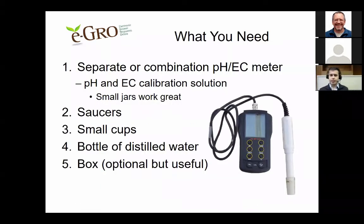The things that you'll need to put together your own pour-through kit: first and most importantly, you need a pH and EC meter. You can see on the screen a combination pH-EC meter, but they also come separately. Either way, you will also need pH and EC calibration solutions to calibrate your meter whenever you use it. Since calibration solutions often come in larger bottles, it's useful to have a small jar or vial to carry a small amount with you.